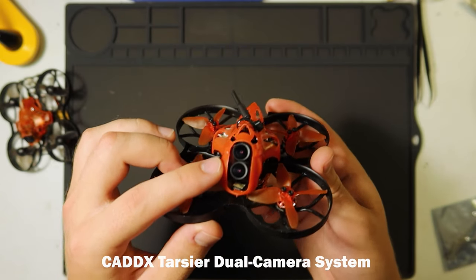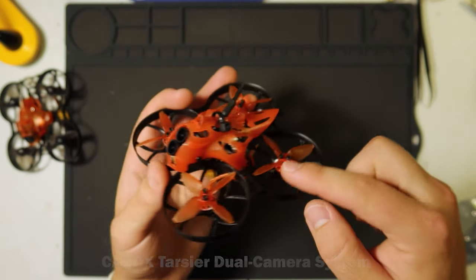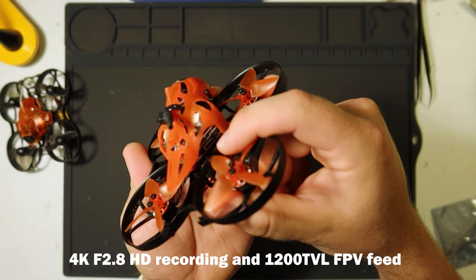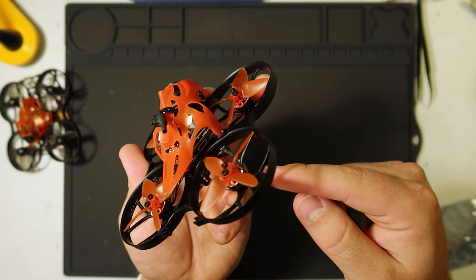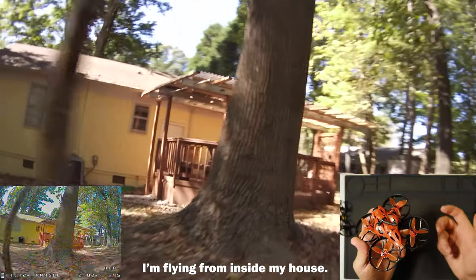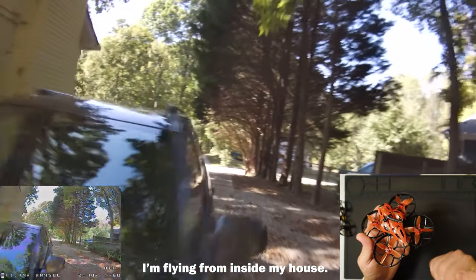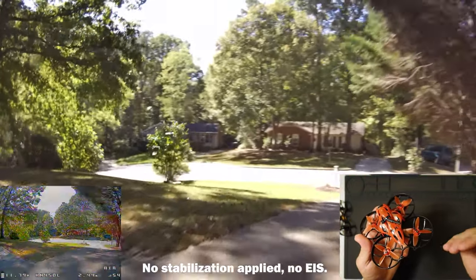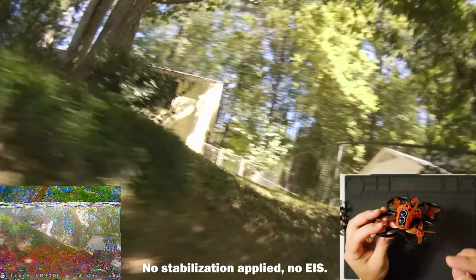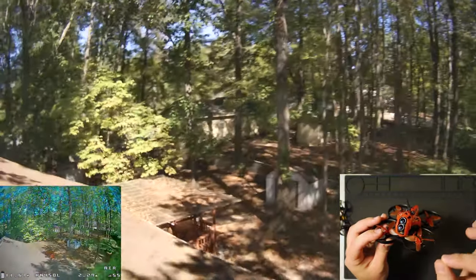You have two cameras here: one is your FPV camera and one is the 4K camera. There's a micro SD card slot right there that allows you to record straight to the micro SD card. It also has a Wi-Fi module built in so you can use your phone and set what you want to record in — whether it's 4K at 30 frames a second or 2.7K at 60 frames a second. Now, the image is not perfect. There is a little bit of warbling, oscillation, and jello.